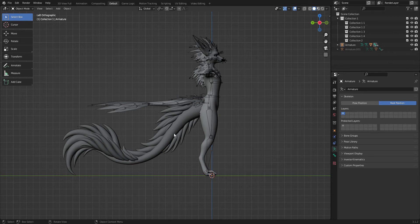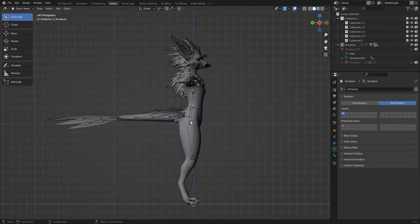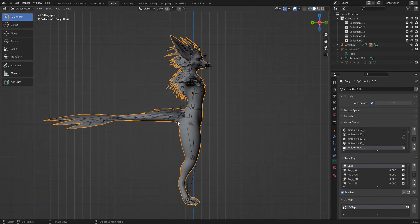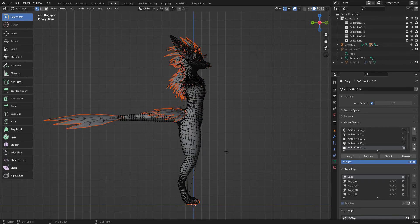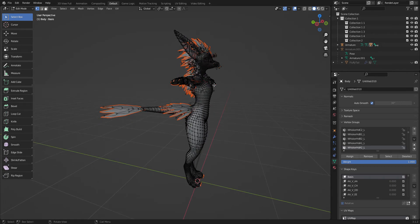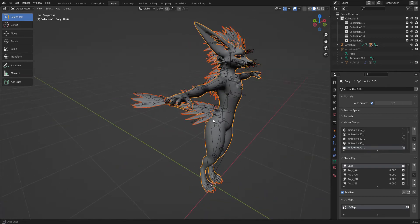I've already imported the tail and done all that good stuff. So now that you've got your Rex here, you're gonna wanna click the body so that it's outlined like that. You're gonna wanna hit Tab, then hit P and select by material. And that's going to make it look like this. All you gotta do is hit Tab again and it should bring you back to this.